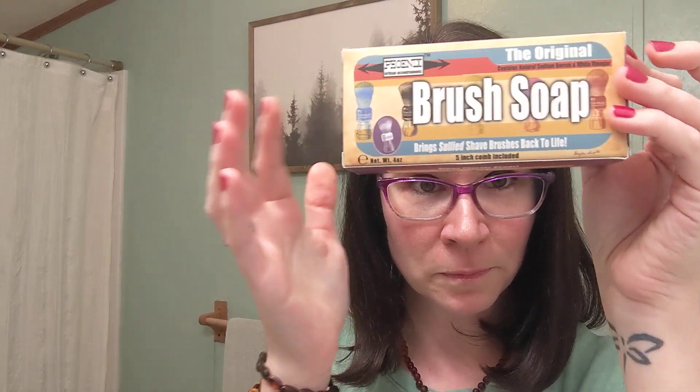In this box — I already took them out — came a bag with the soap and a comb.